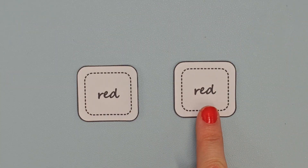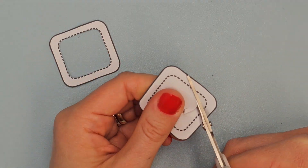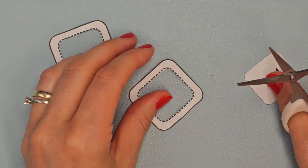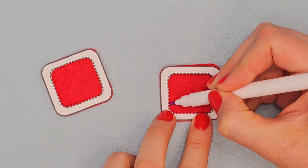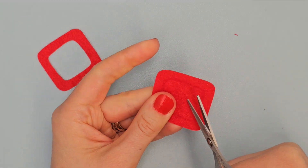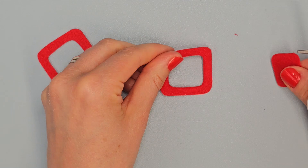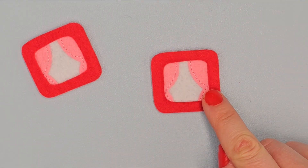Cut out the inner shapes in these paper patterns. Place them on red elements. Outline the inner shape with vanishing marker and cut it out. Lay the red pieces on the curtains windows and sew only the inner edge using red thread.